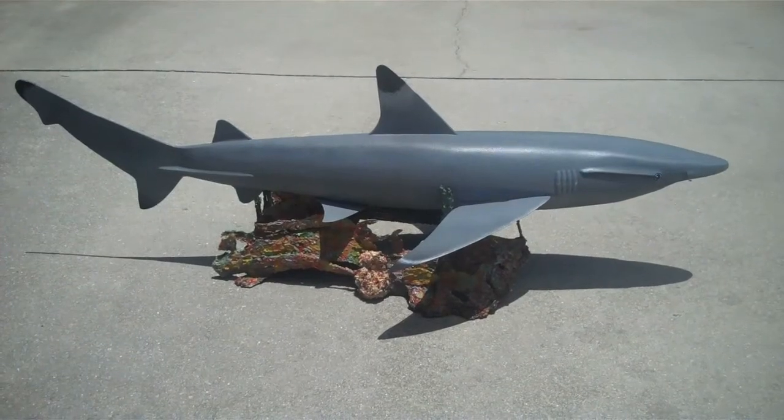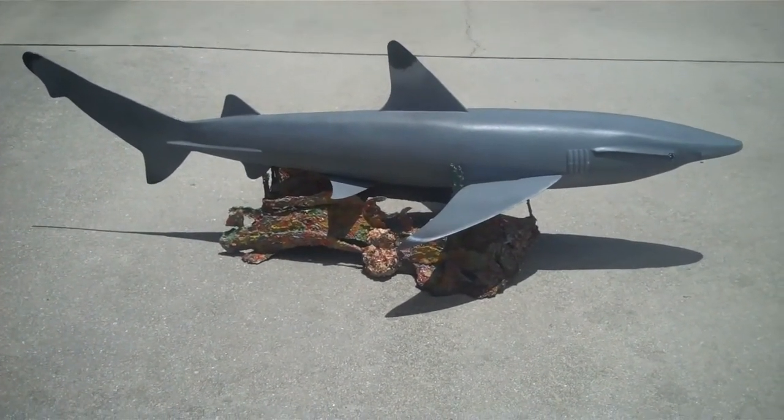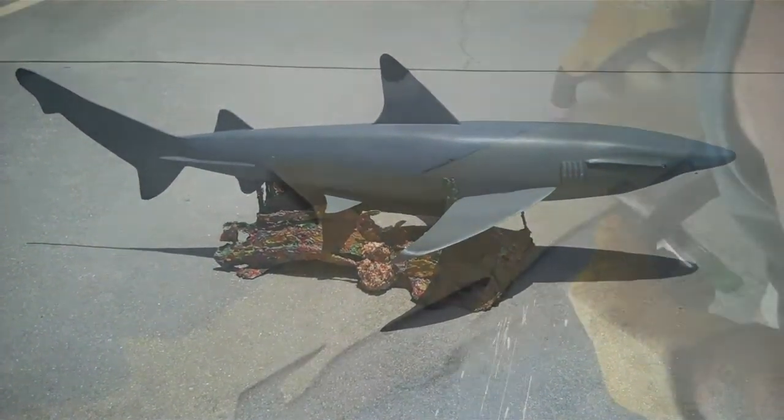My black tip shark is now complete — it turned out beautiful. Now watch how I created it.